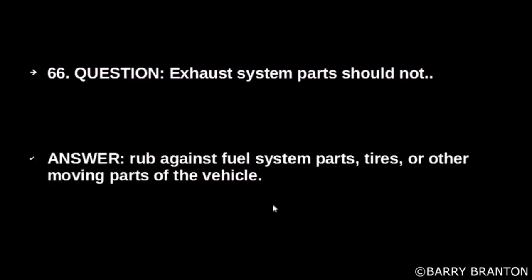Exhaust system parts should not rub against fuel system parts, tires, or other moving parts of the vehicle.